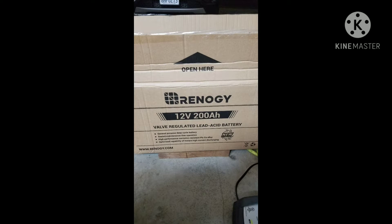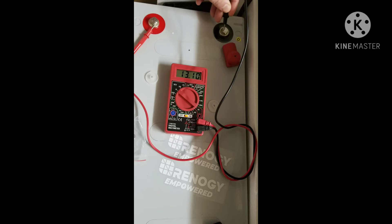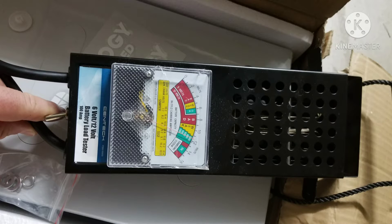Hello fellow YouTubers and viewers, thanks for checking out my channel — like and subscribe if you like what you see. We're doing a battery box install on this Renogy 12-volt deep cycle battery I picked up for $200. I went with this versus two 6-volt batteries because I like having a 12-volt system, so I made sure I had a good battery by testing it with a load tester and a voltmeter.